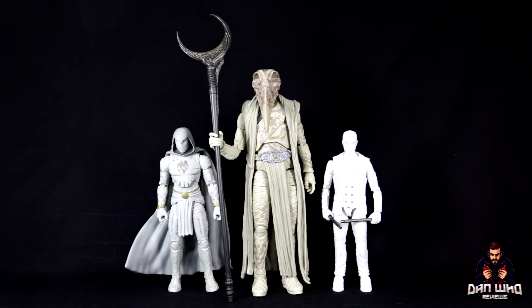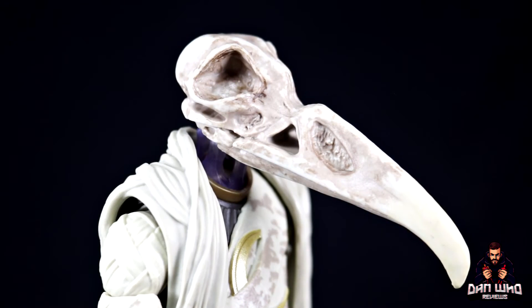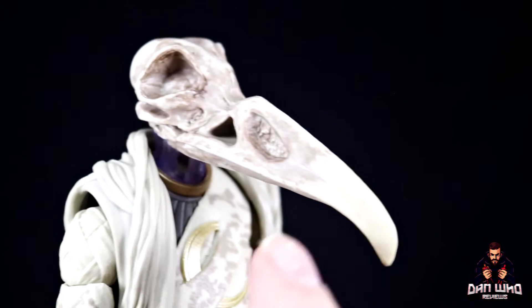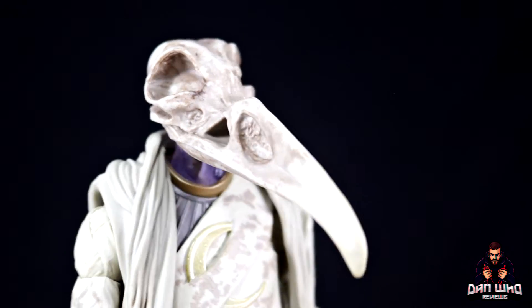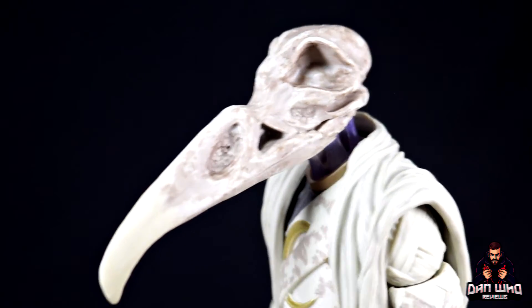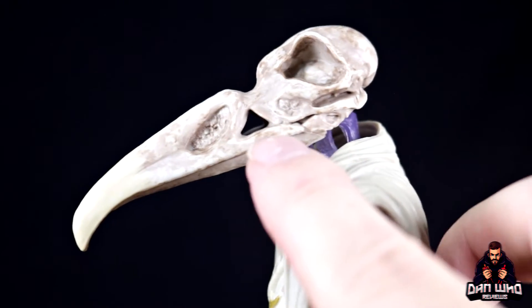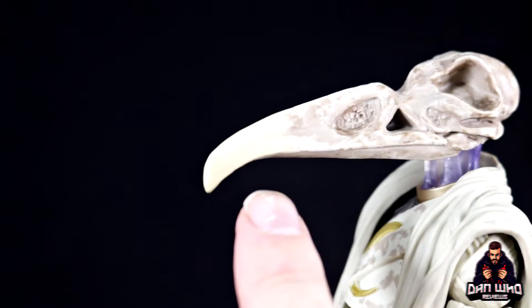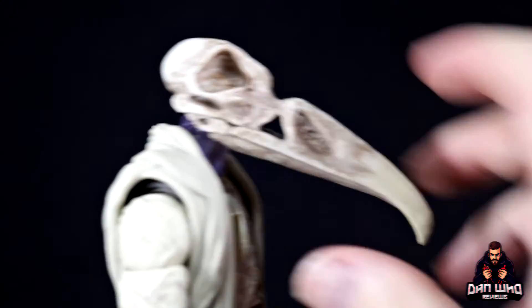This is the first time we've ever gotten a Khonshu figure, whether live action or comic, so people are going to want this guy in a comic display too. His character design is pretty similar from the comic page to live action, and in plastic I think they've done a great job. Let's zoom in and start at the top with this impressive head sculpt — it's got this giant bony beak with really nice texture and paint detail.